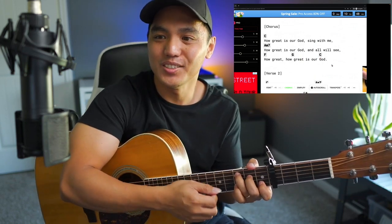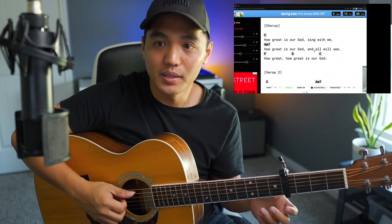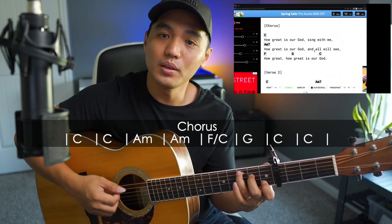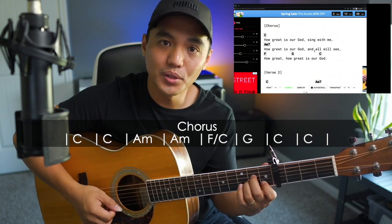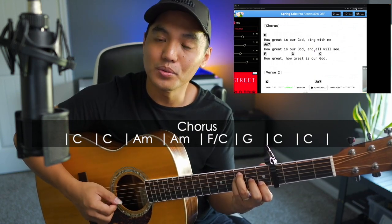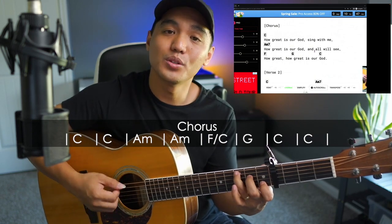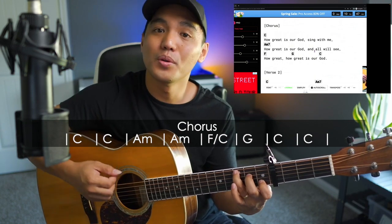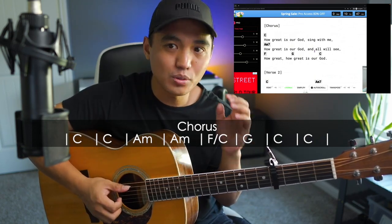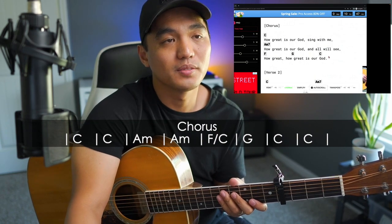So the count is: two bars of C at the beginning, two bars of A minor, one bar of F, one bar of G, and then two bars of C at the very end. Back to C. So basically: two bars of C at the beginning, two bars of A minor, one bar of F, one bar of G, and two bars of C at the very end. We've got the chord information down and we've got the rhythm information down.